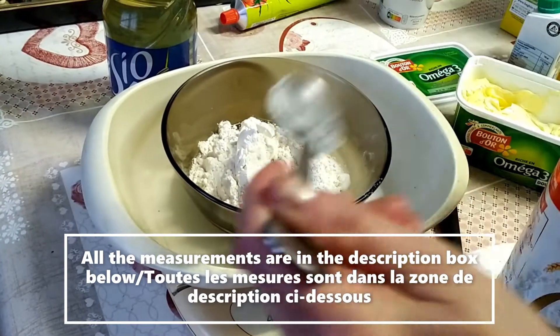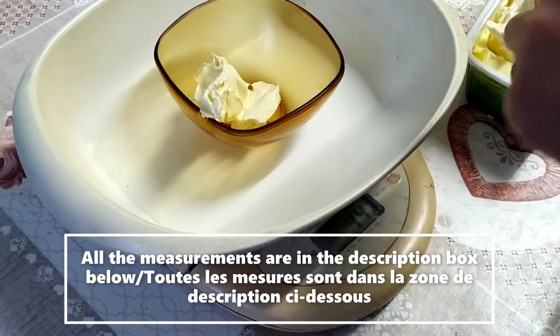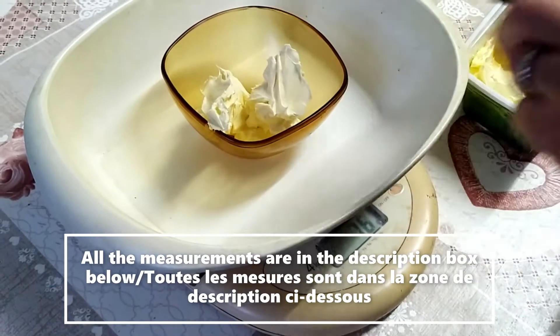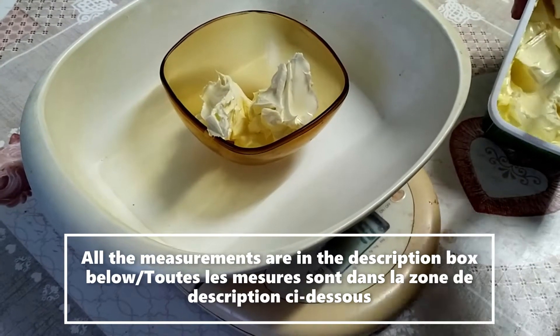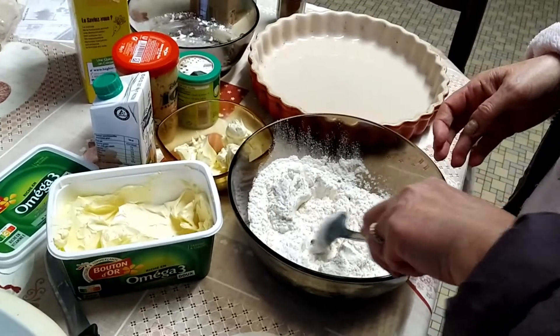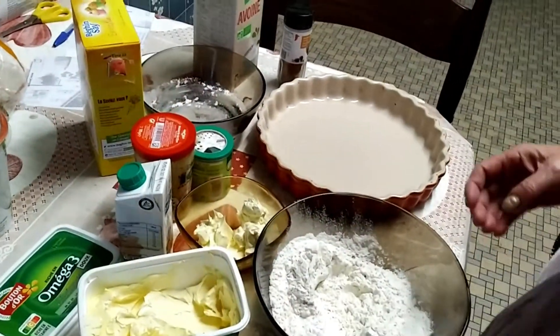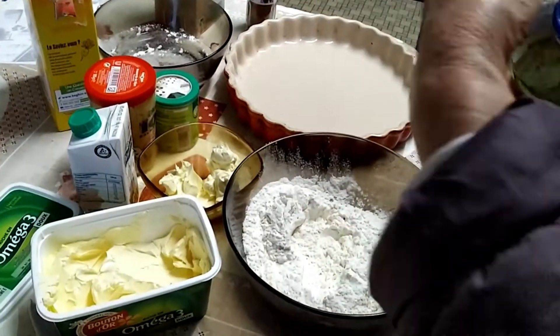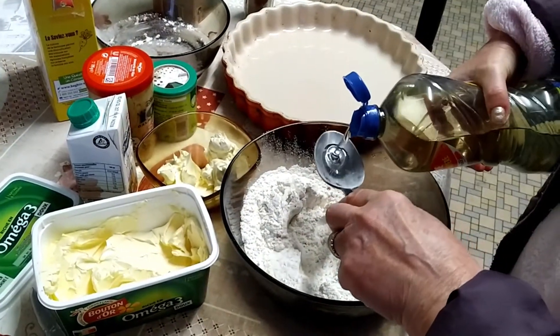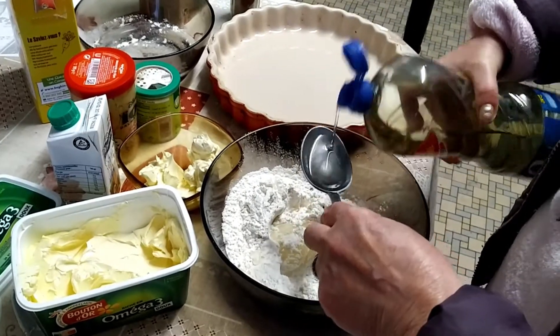She puts a little of the mixture at the bottom. Two tablespoons of normal vegetable oil go in to make it good.